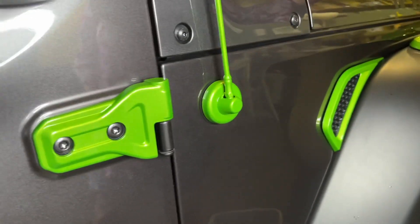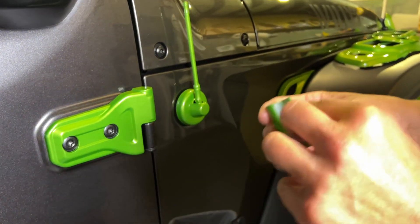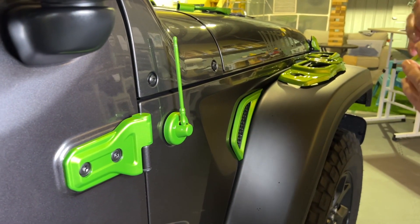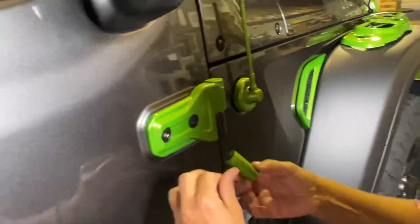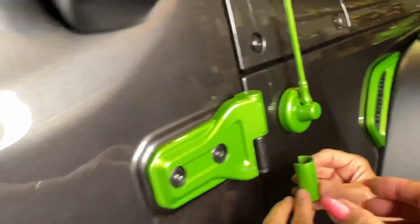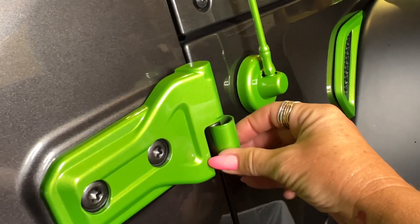Then you want to come to the little hinge cover piece. Same situation applies — you're going to peel the double-sided tape off of it. You want to make sure the opening is kind of angled so that you're not going to see it.